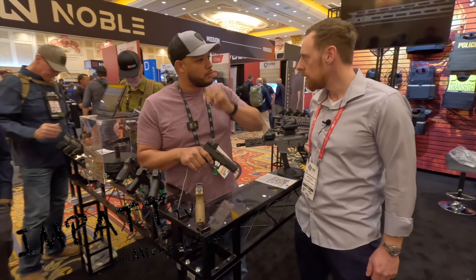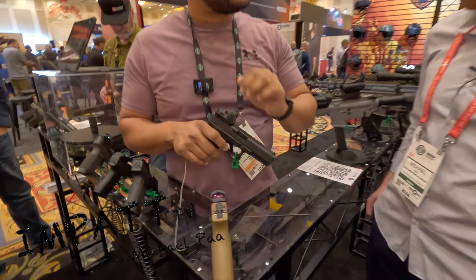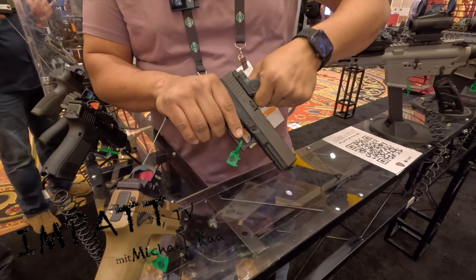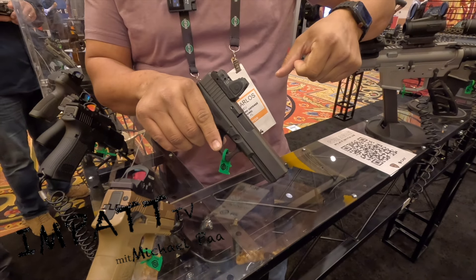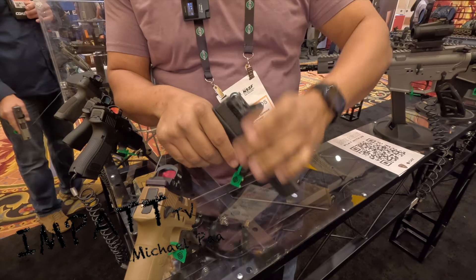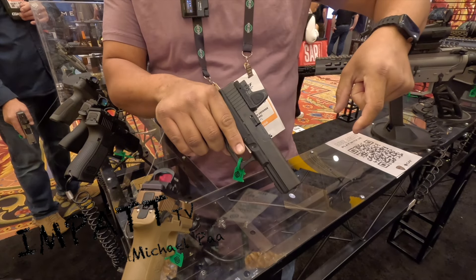This is the new product that we just launched in November 2023. It's the base. You can rack it from the side, but actually you don't need a MOS anymore — it's totally magnetic. Put it on and you rack it from it.